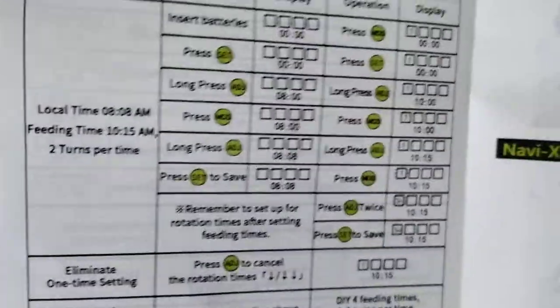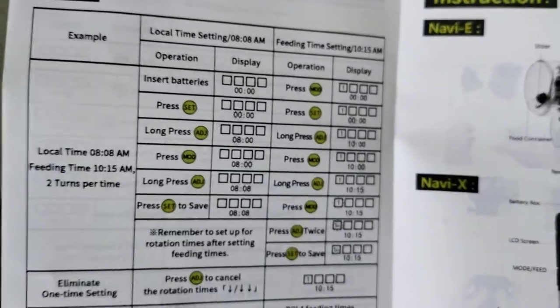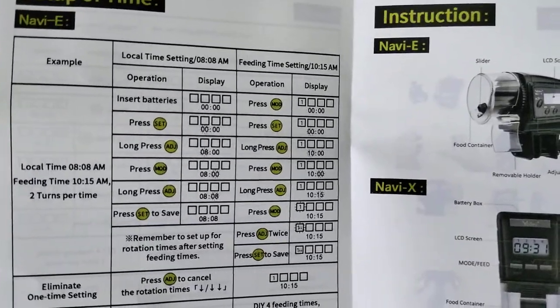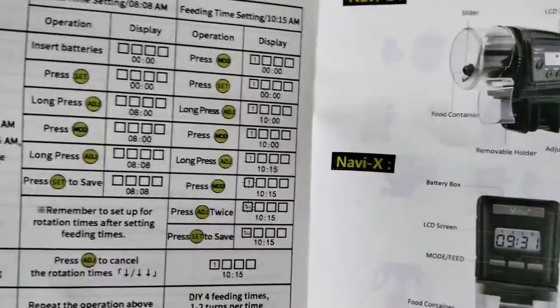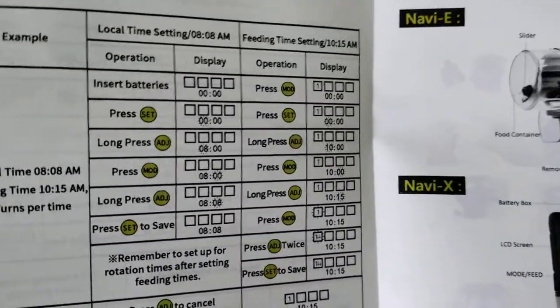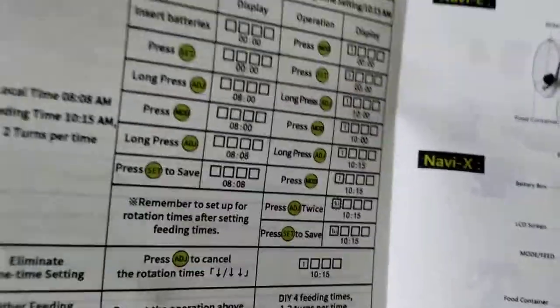I had it set up to auto feed for one turn at a specific time. But once this auto feeder does the one-time feed, it does not cycle every day on and on. It's only good for that one day. So if you're thinking of buying this to feed your fish for a full week while you're not at the house, forget about it. Just throw the damn thing out.